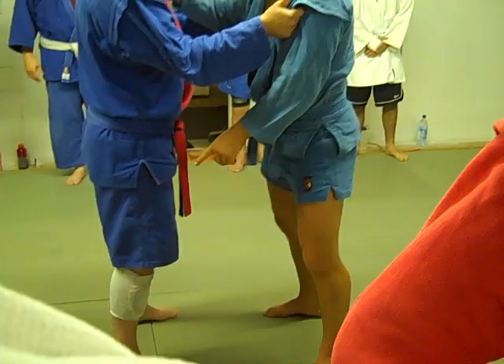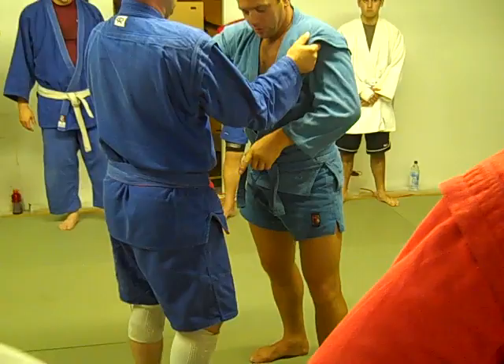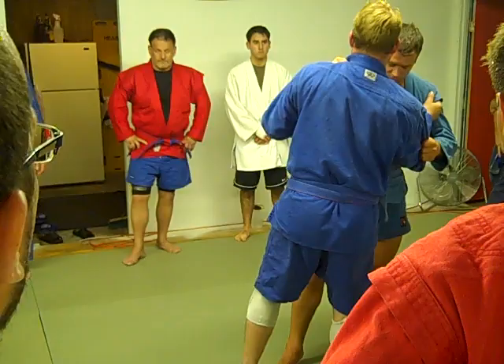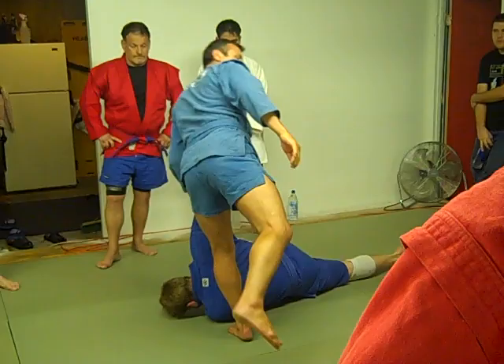So, задняя подножка — it's a sort of trip. You must understand, feel, and remember this position. Maybe he steps by himself. Maybe you follow him and wait for this position. But in any way, only in this moment.